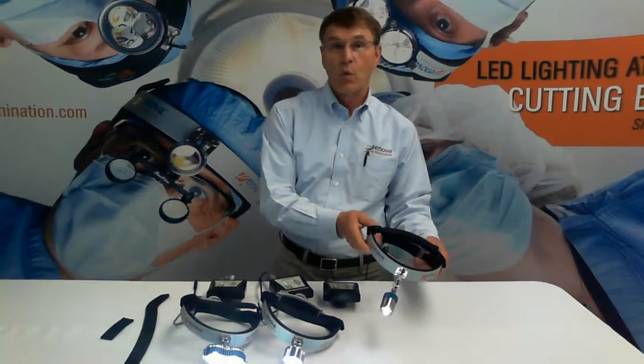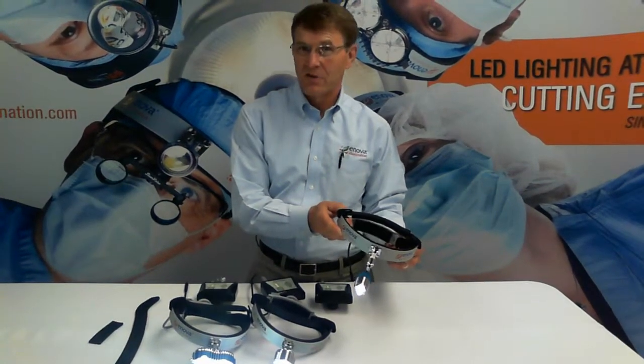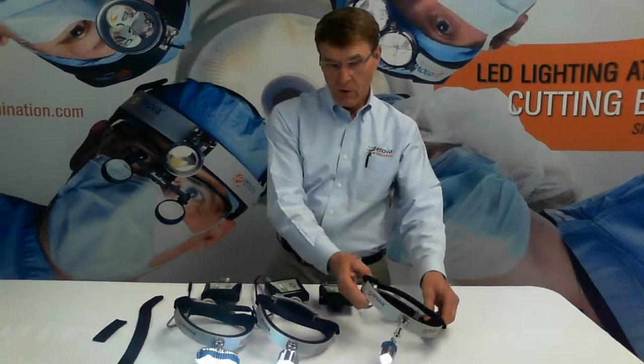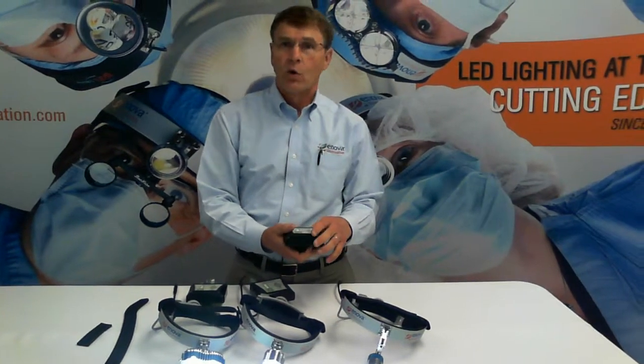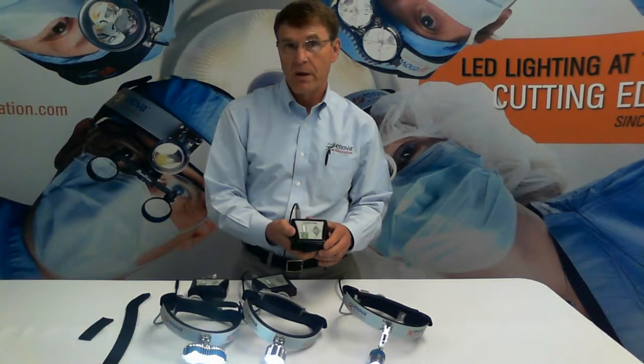And finally, where are Enova LED headlight systems manufactured? They're manufactured in St. Paul, Minnesota, and we ship them all over the world. We have another video on battery and charger operation, and we hope that you will watch that as well. Please see our website, EnovaIllumination.com, and look up our video library. Thank you.